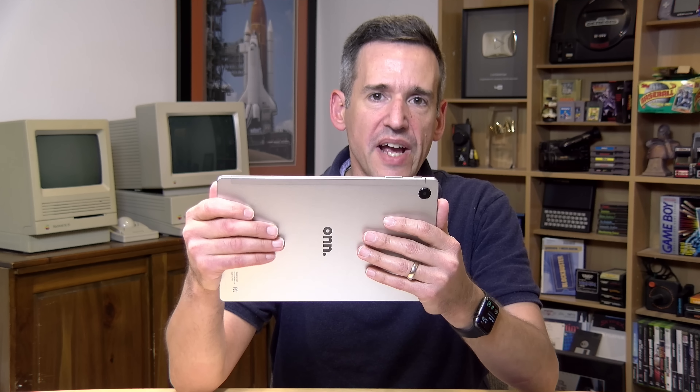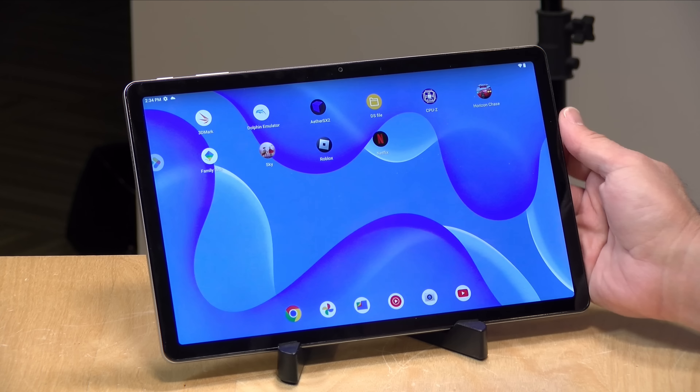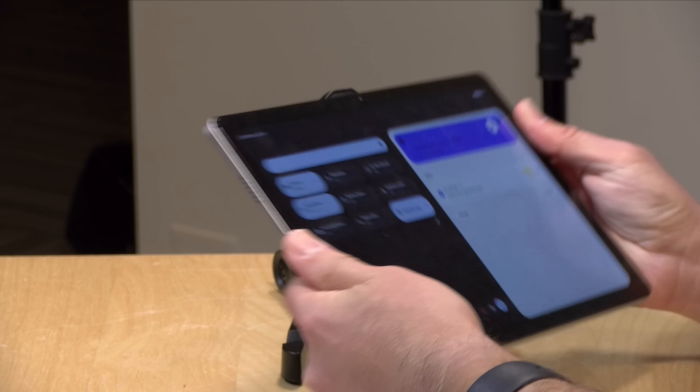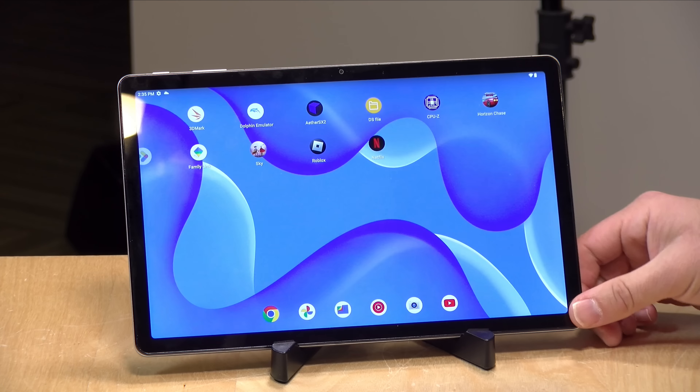It's pretty well constructed too. It weighs about a pound or 490 grams, with metal on the back along with glass on the front. It actually feels very similar to what we just saw from Amazon with their 11-inch tablet, and I wouldn't be surprised if these are coming out of the same factory. The Amazon one, which costs a little bit more, feels a little nicer, but this one is very close in its overall look and feel.